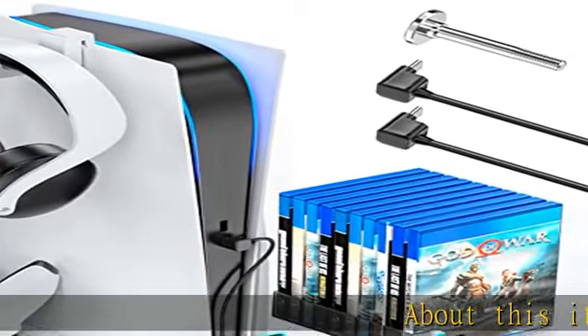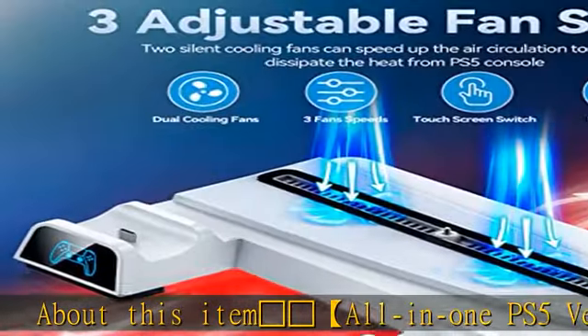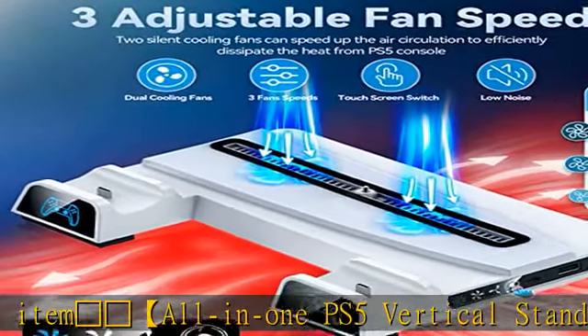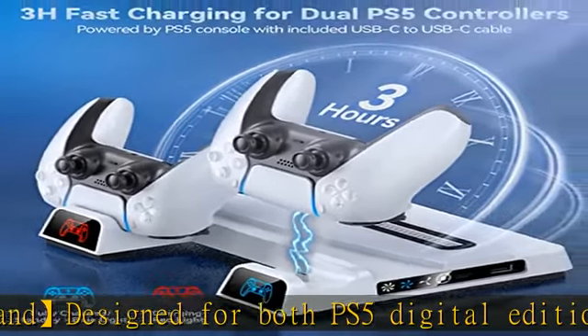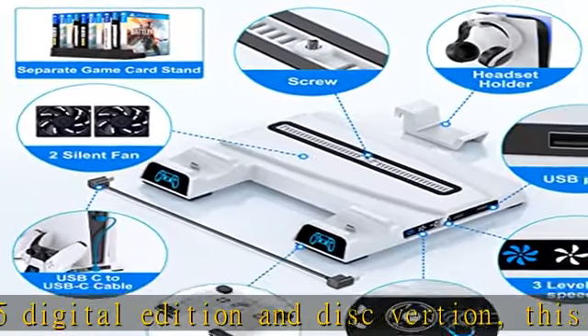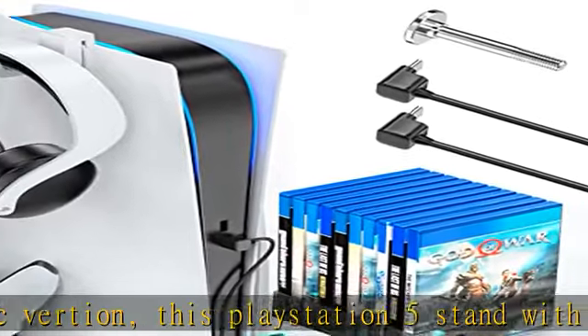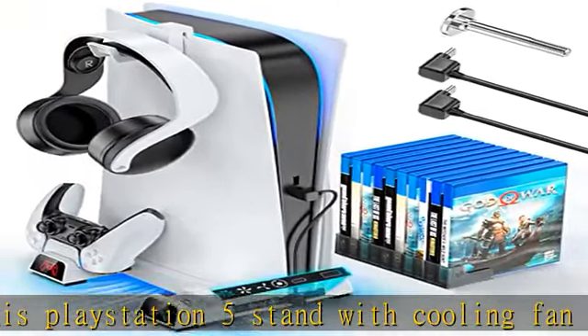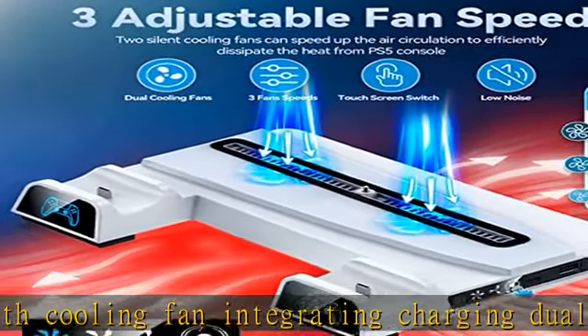Snowflake all-in-one PS5 vertical stand, designed for both PS5 Digital Edition and disc version. This PS5 stand with cooling fan integrates charging dual PS5 remotes, cooling the PS5 console, storing 10 PS5 games, and holding a PS5 headset — all in one PS5 station. It is a must-have PS5 accessory for gamers with strong storage capacity.